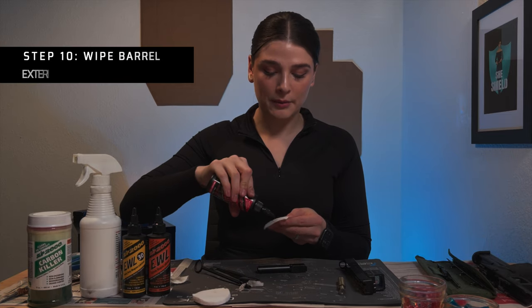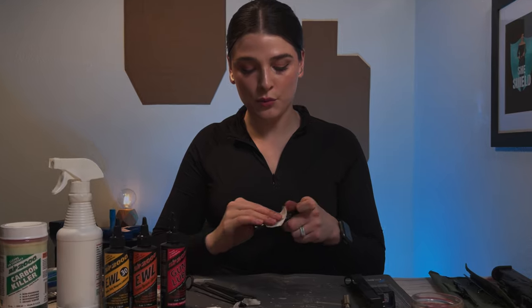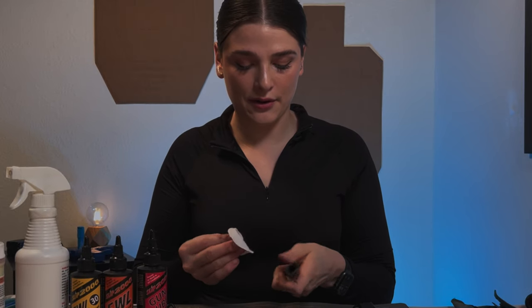Next, I'm going to take some of the gun lube, put it onto a wipe, and then wipe down the exterior of the barrel.